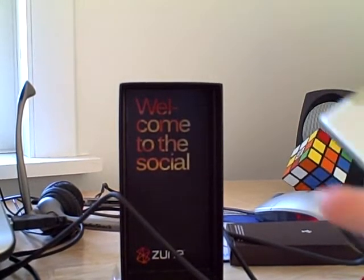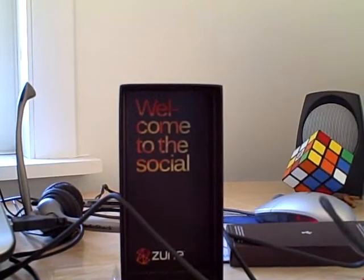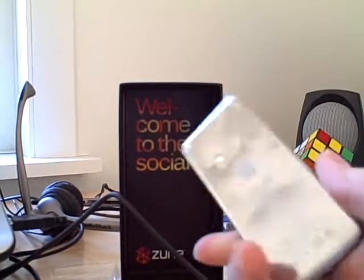That's pretty much the end of my video. I think I'm really going to have a nice time with the Zoom — it looks like a really good quality thing. And for my other broken iPod, I'll never be needing that ever again.